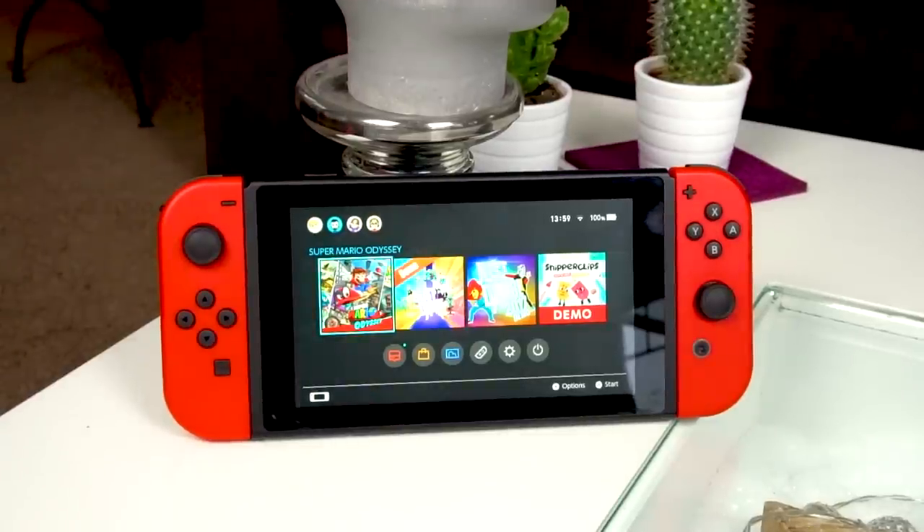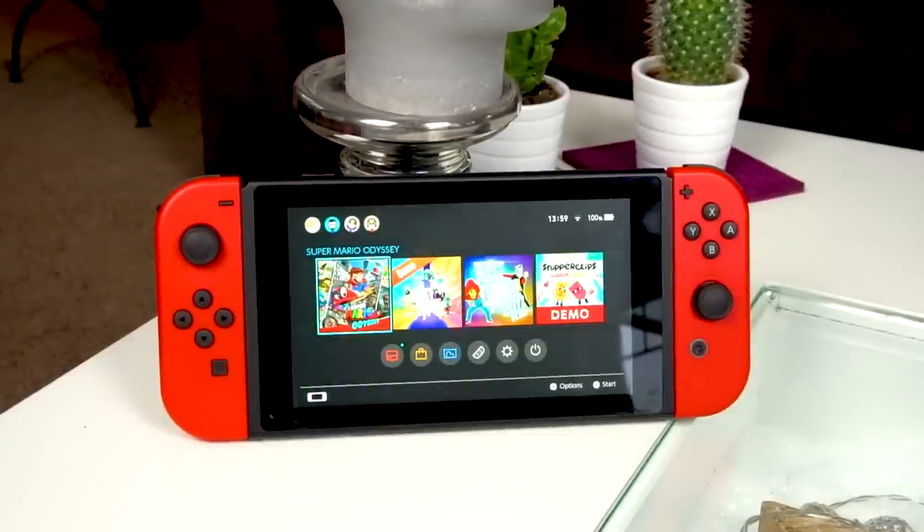The two stereo speakers on the front are also a nice enhancement of the media experience and fit very well with the nice display. While we're already talking about the display, why not get into general usability and the interface before we get to games?